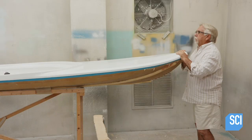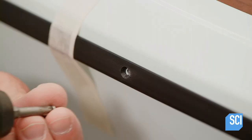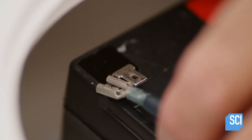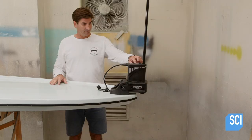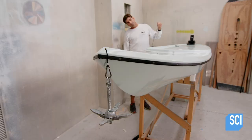The vinyl rub rail, designed as a side protection, masks the joint between the deck and the hull. The hull contains a dry storage hatch where the onboard battery is housed. The 8 amp hour battery can activate the power pole, a micro anchor designed for shallow waters. In deeper waters, a paddler can manually activate the internal anchor system with the 16-foot nylon cord. Finally, this board is ready to hit the water.